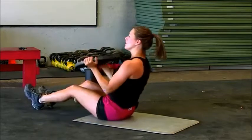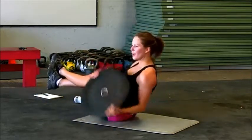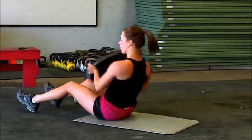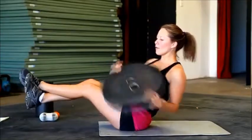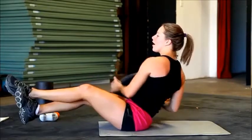Rest and twist. See if you can give me ten all the way. If you want a little extra challenge, go ahead and lift your heels, or keep them on the ground for more support. Just make sure your chest is all the way lifted. Give me five — four, three. Chest lifted. And one.